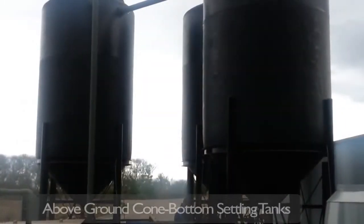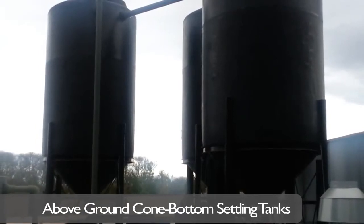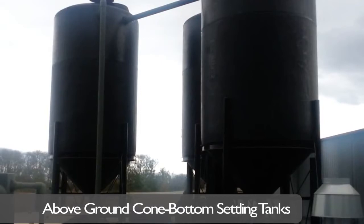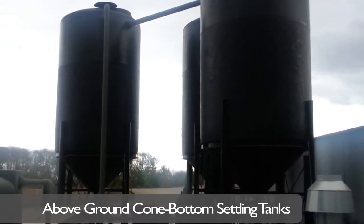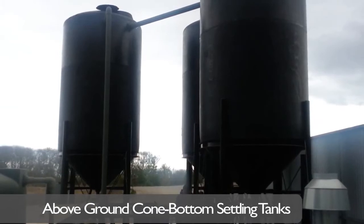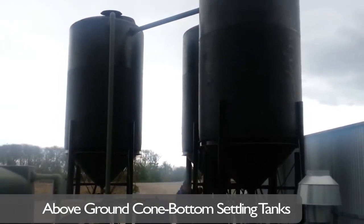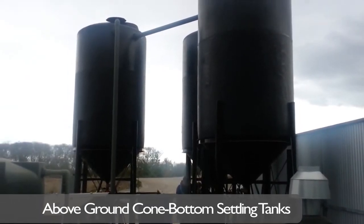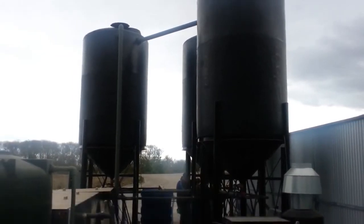Clear Blue installs and recommends above-ground, cone-bottom settling tanks to eliminate in-ground separators and drive-in pits, which are extremely expensive to maintain. Mud pumped from in-ground tanks or removed from drive-in pits becomes contaminated with grease and oil, which can increase haul costs tenfold. The cone-bottom tank system washes the mud and separates the grease and oil for removal or treatment.